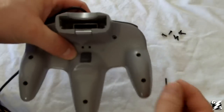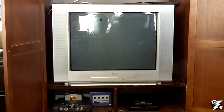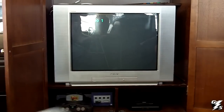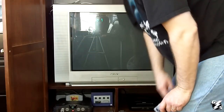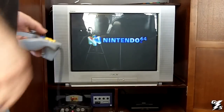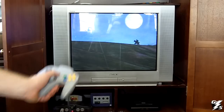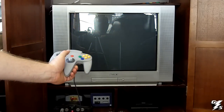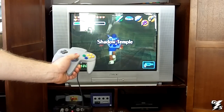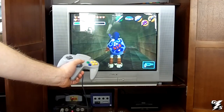Now you're just going to take your screws and put them all back in. Once you get it all together, you get this nice new analog stick. We're going to test out the new joystick — I'll plug it in and test it out on Ocarina of Time. And it works perfect, it's really easy to press, and all the buttons work still.